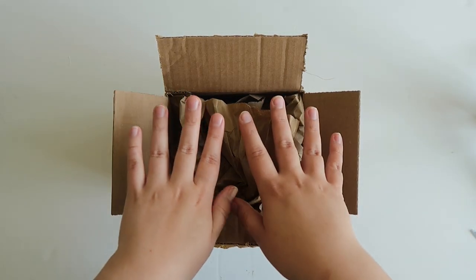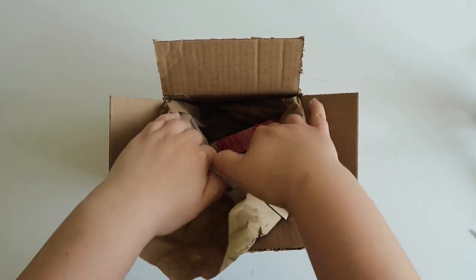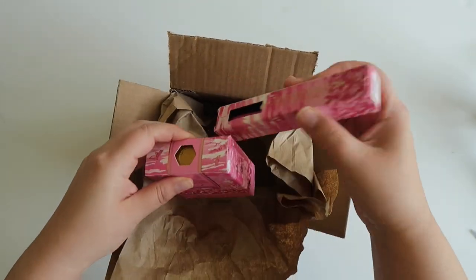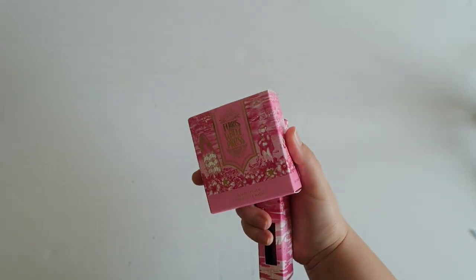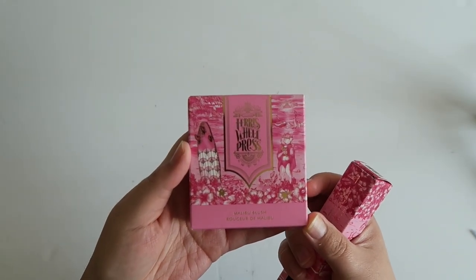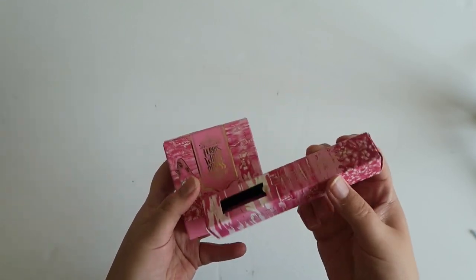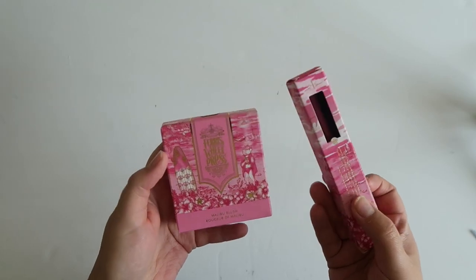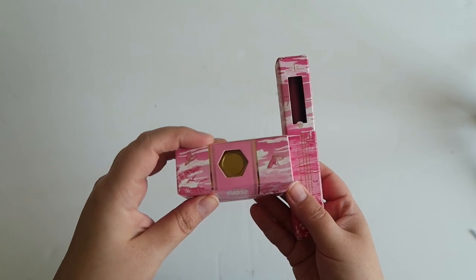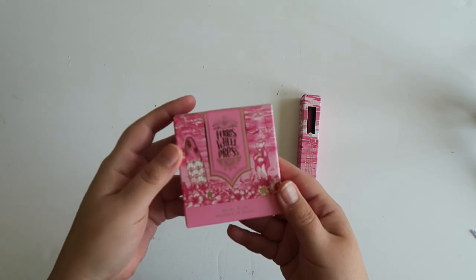So I have this box and we're going to open it and see what's in it. Inside this box I have an ink charger and then also a fountain pen. Both of these are in the color Malibu blush, which is the new Ferris Wheel Press ink color and matching pen that will be releasing in June.